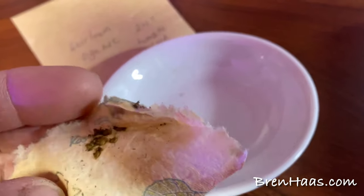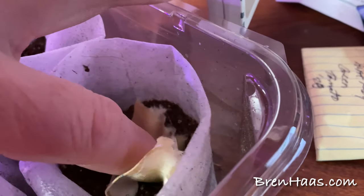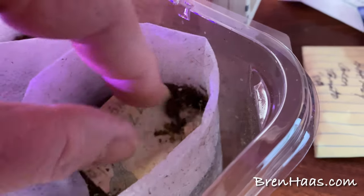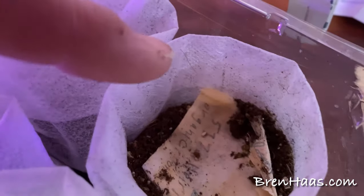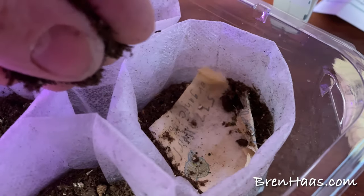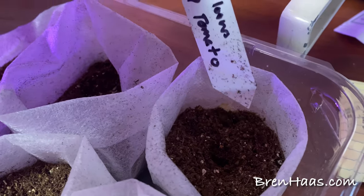Since the seeds are dried onto the paper towel, I'm just going to set the whole paper towel piece right down in here, because it's going to break down as the seeds grow. If they do produce — which I really believe they will — I'll divide the seedlings up. Basically I'm going to set it down in here and cover it with some more potting soil mix, then tag it.